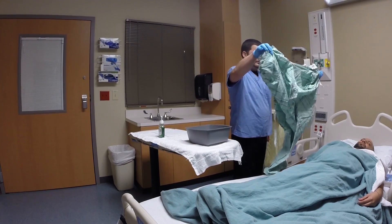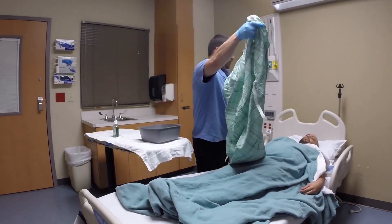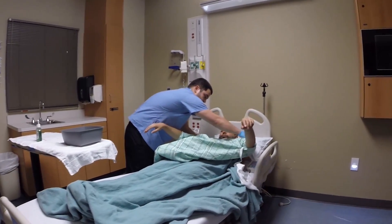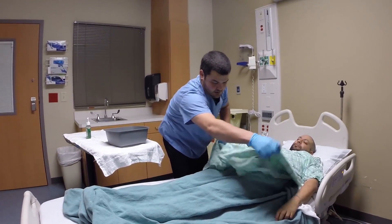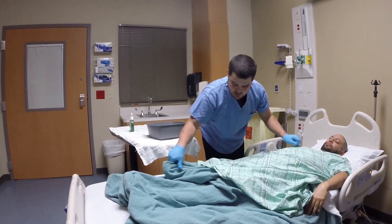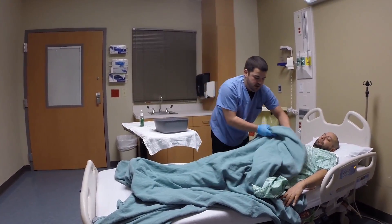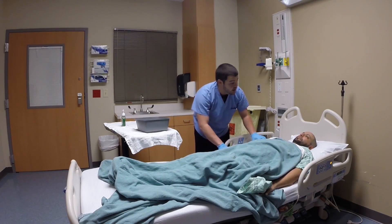Now we're going to apply a new gown for the patient. One of the easiest ways to do this — we're going to reach forward and put your arms through this. We're going to have it around, still maintaining as much privacy as you can for the patient. Lay the gown on top, pull it down, and bring that back up and over. All right. You comfortable?